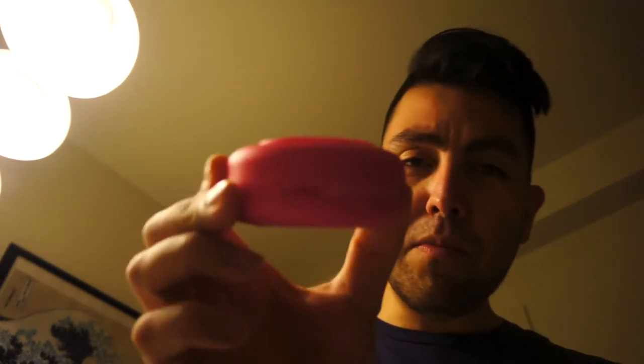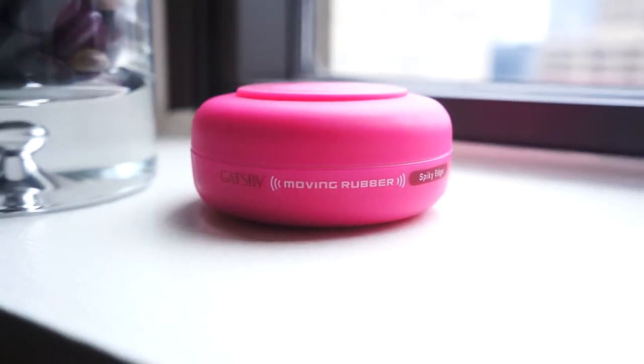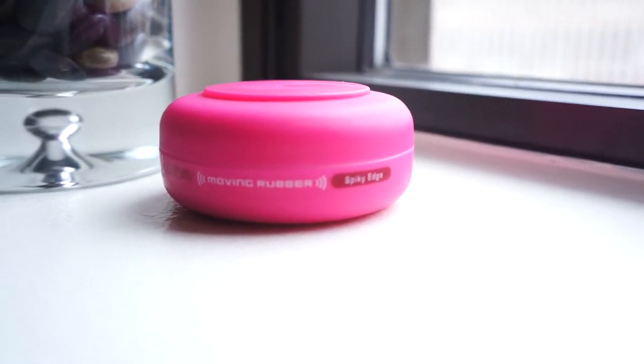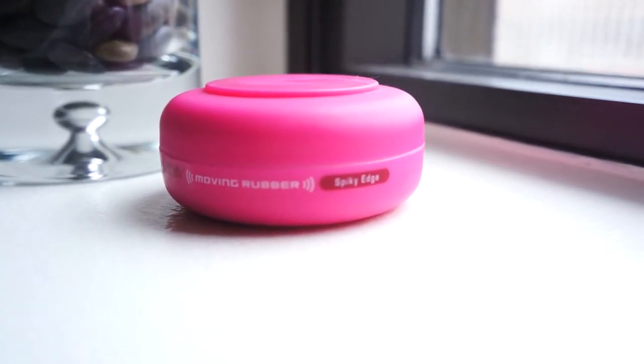So we're gonna test out this Gatsby Moving Rubber Spiky Edge. It's a little bit harder than usual. It's from Japan. It's a nice cool design — I like it. It's 2.8 oz.